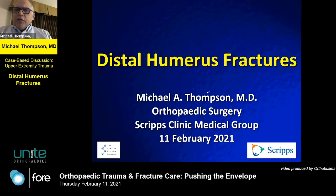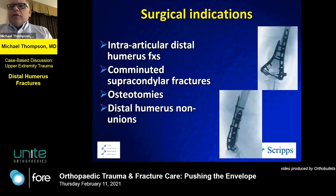I want to do a really brief overview of distal humerus fractures. Distal humerus fractures are common enough — this is the realm of upper extremity surgeons, traumatologists, and even general surgeons if you recognize what you're dealing with. For intra-articular distal humerus fractures or supracondylar fractures, there's a plating system that may be helpful.